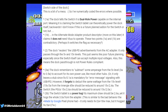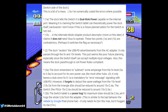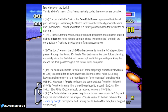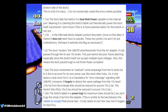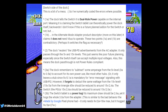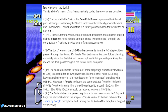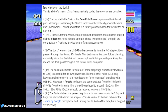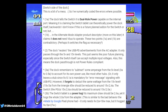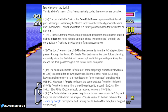What this user discovered is that on the switch side of the Nintendo-made dock, the dock tells the Switch it is dual-role power capable on the internal port — meaning it's claiming the Switch tablet can theoretically power the dock backwards. He doesn't know if this is a future planned feature. In an alternate mode, the adapter descriptor claims it does not need V-bus to operate. V-bus is the part of the USB port that carries the five-volt supply to the system. These two points are contradictory: one says it needs power, the other says it doesn't.